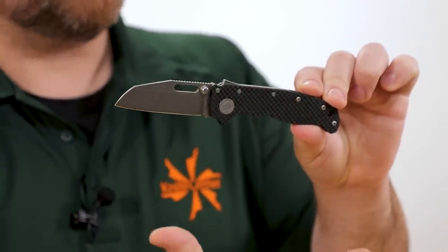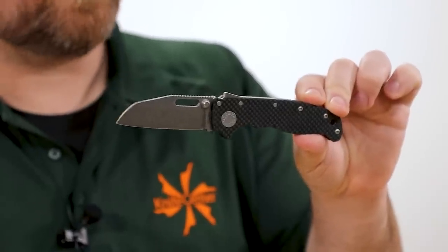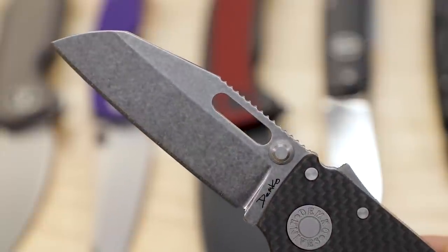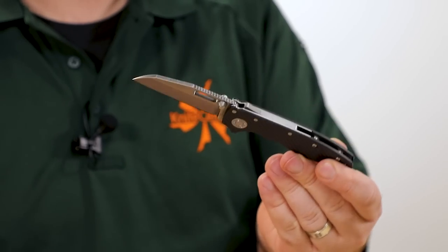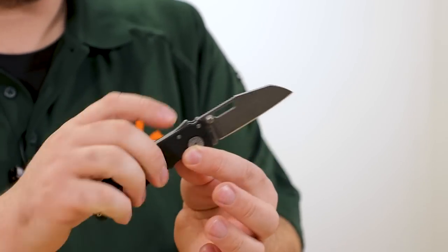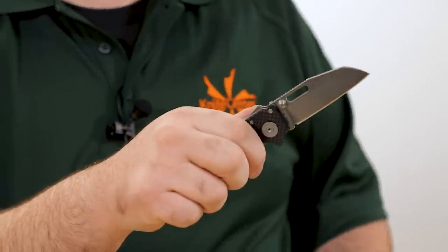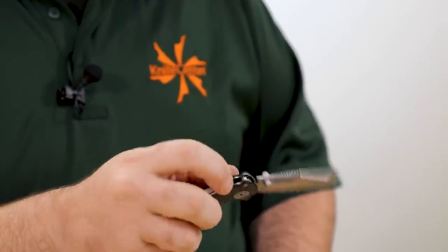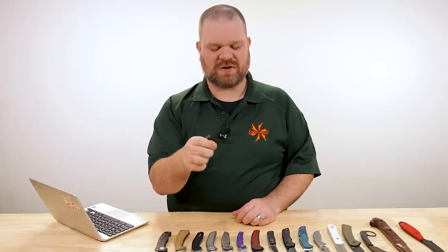Flat grinds on both, not super thin, going for a bit of strength — which is backed up by the strength of Demko's shark lock right there, named because it looks like the fin. You've got finger-safe operation, you've got fidgety operation. You can use the thumb studs or do the middle finger flick. The easiest way to close it though is just to hit the lock and let it drop.